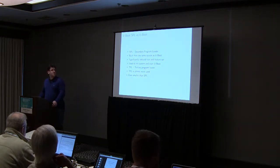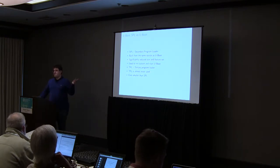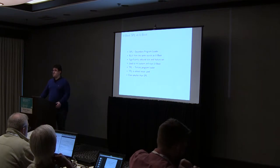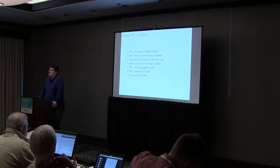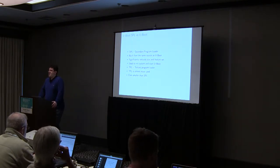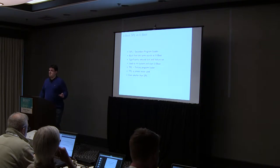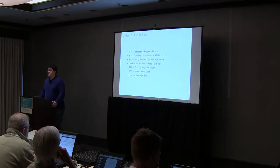U-Boot SPL is a preloader for U-Boot built from the same sources. There's also a TPL, which you might run into, but it's quite unlikely. It's for systems booting from NAND flash with a super specific limitation of a four-kilobyte preloader. Hopefully you will never run into that one.